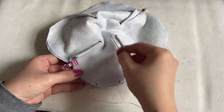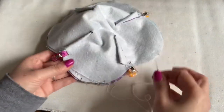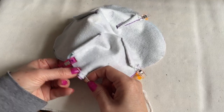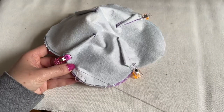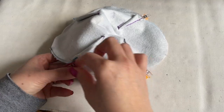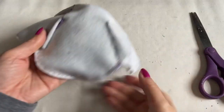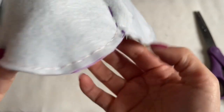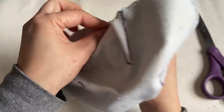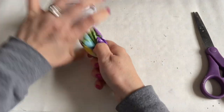Just push it to the side so it won't get in your way, and go ahead and start sewing everyone. Get a cup of coffee or cup of tea, go to the sofa, turn on the TV, listen to some music if you want. After you sew all around, you can see it here everywhere. Just slowly take your time and relax.